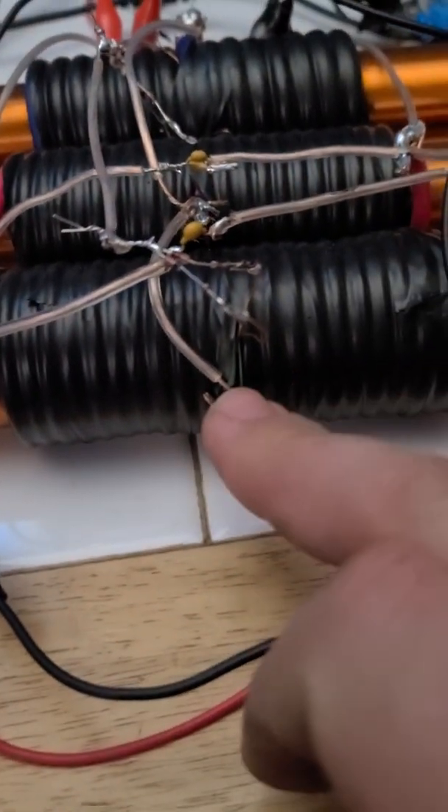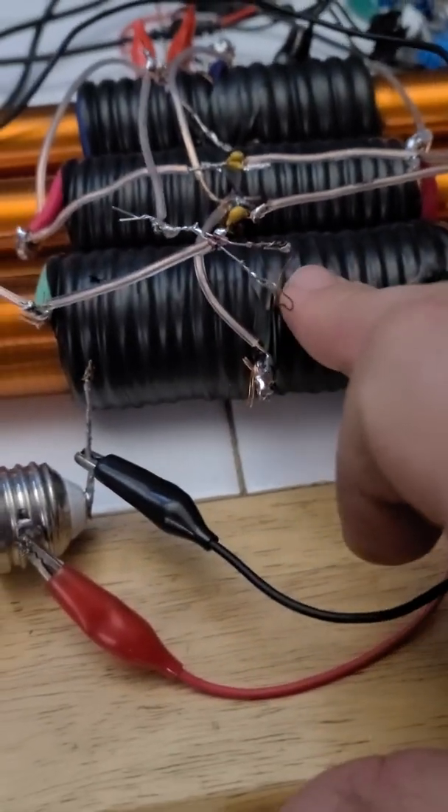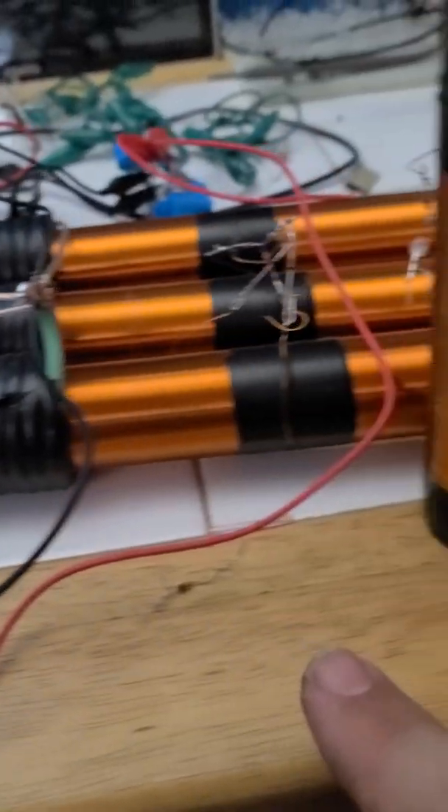Center tap primary, 11 turns, 11 turns — center of the unit. Pickup coil, pickup coil, pickup coil. Got six on each device.